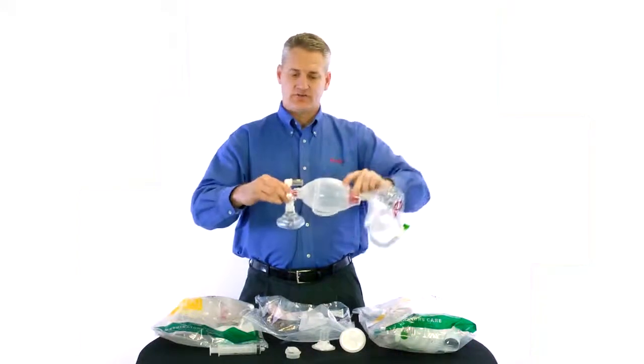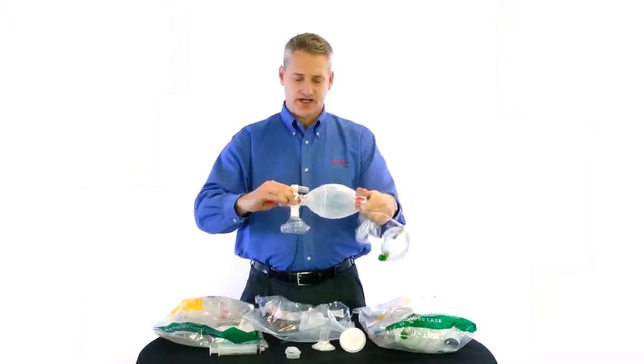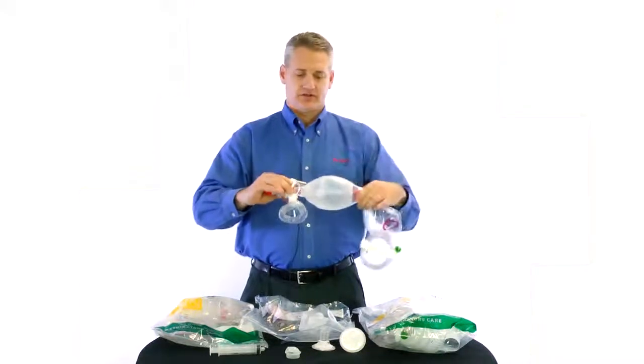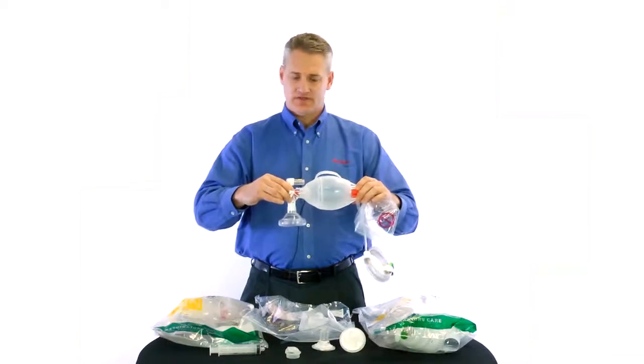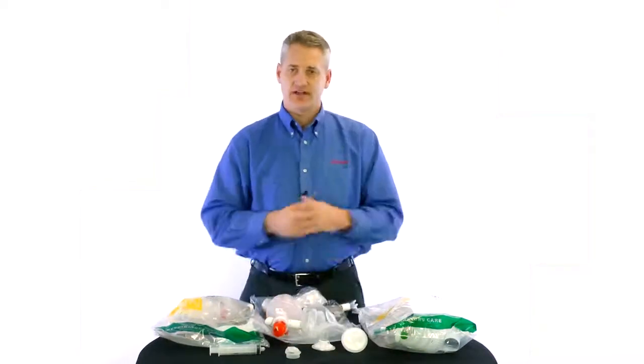Our resuscitator can also be rotated so that you can move the handle out of the way if you choose. That concludes our in-service today. Thank you for watching.